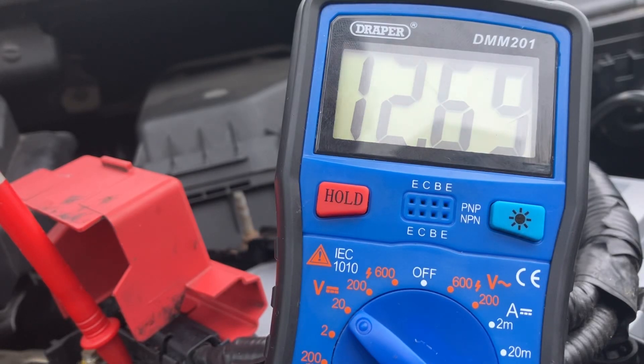Hi everyone, just a quick video on how to make sure that your alternator is functioning correctly. First of all you need your battery voltage, which I've got here on the multimeter. I've set it to 20 DC volts — that's the little logo next to the V there — and I'm getting a battery voltage of 12.66 volts or thereabouts, so that's your baseline for this test.